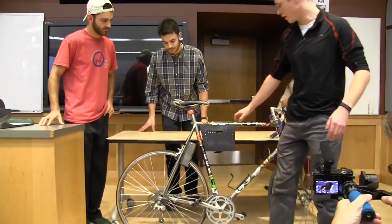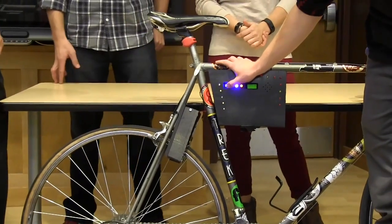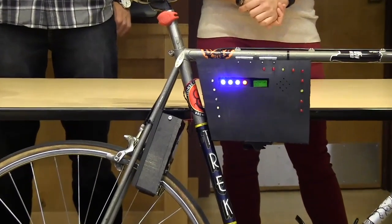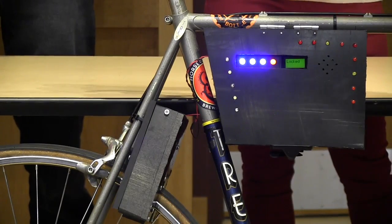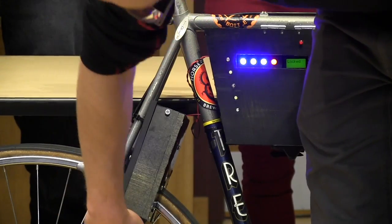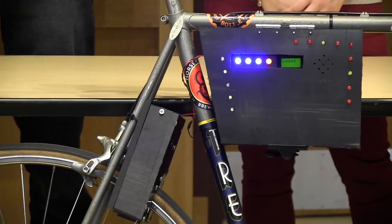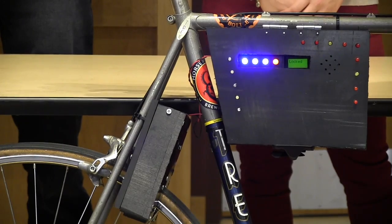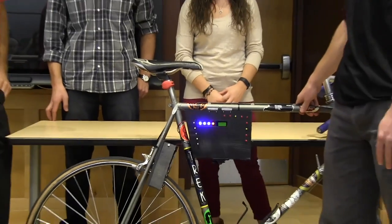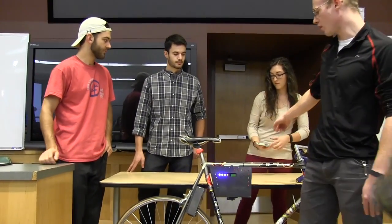This orange button on the end will turn the entire thing on and it'll start polling for the buttons. Whatever three-digit password that you put in will lock the bike — the gear will engage and go through the spokes so that you can't move it. The accelerometer is also polling for movement, and if it's moved for three seconds an alarm will go off and she's going to get a call.